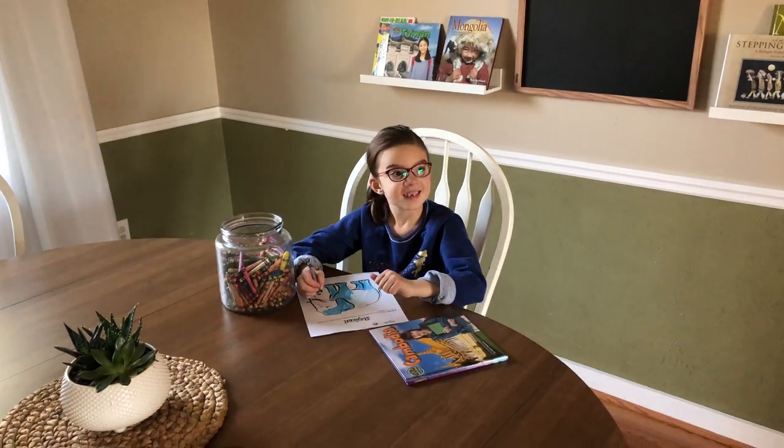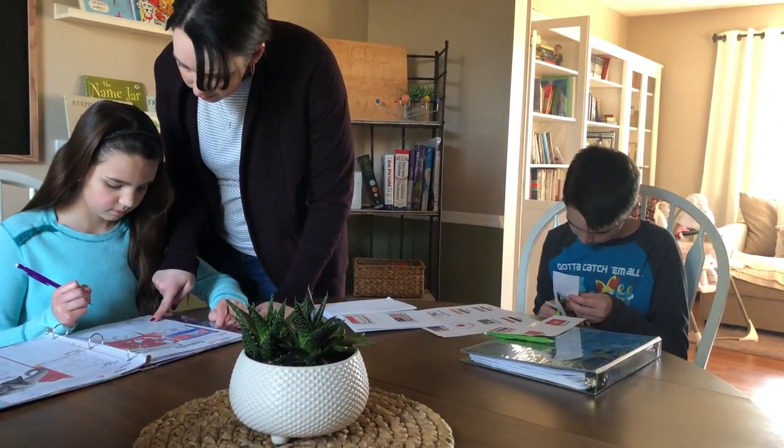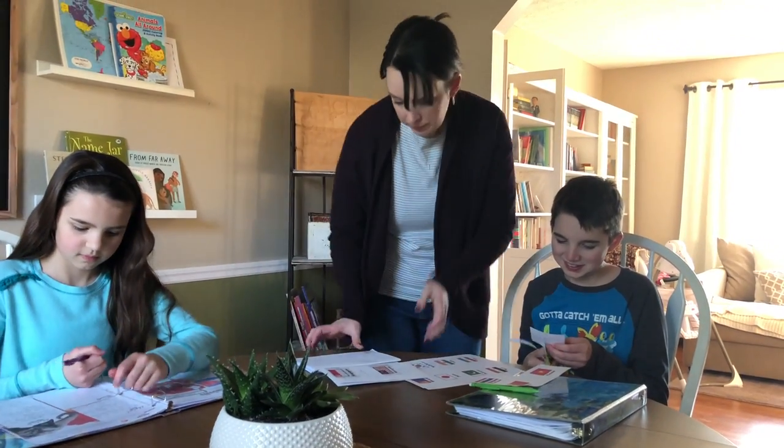Sometimes the read-aloud takes 20 minutes, sometimes closer to half an hour depending on discussion, rabbit trails, or if we need the computer to research a topic further. Immediately after, my two older kids start independently working on their student notebooking pages while I sit side-by-side with my youngest to go through her pages — she needs me nearby for instructions and to stay on task. My older kids can do most of their work completely independently, needing me only to answer questions or help research.